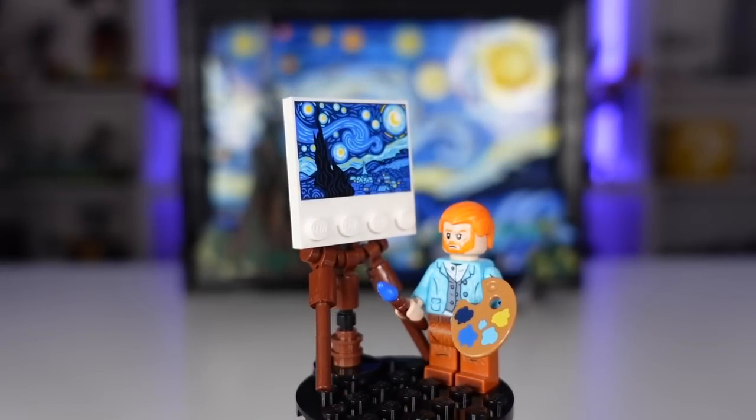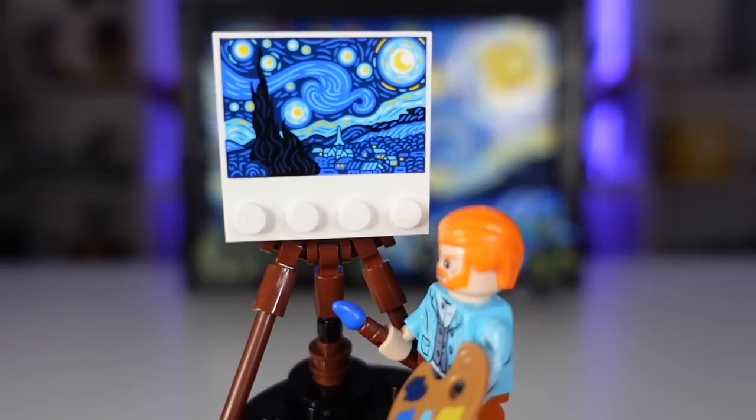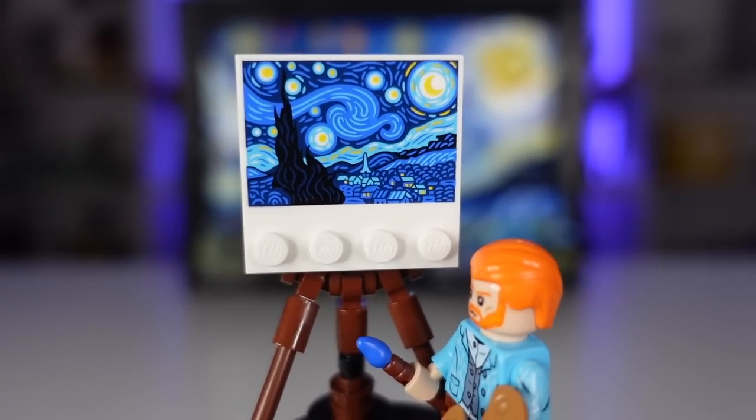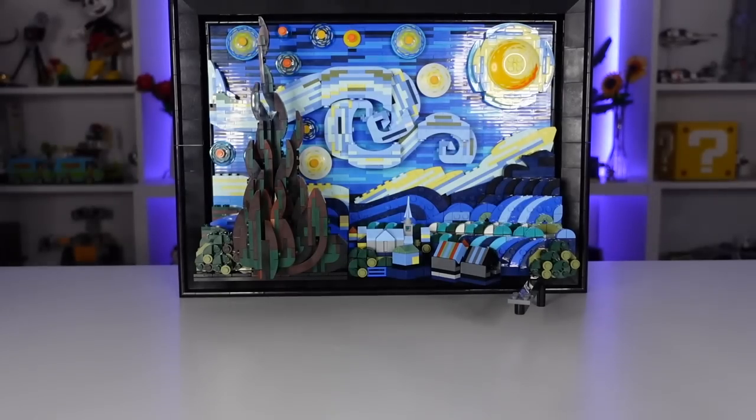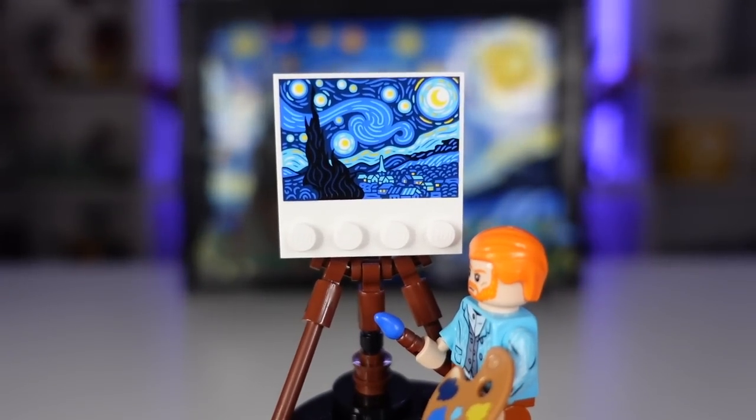Something really nice here is this brand new exclusive printed piece — this is, of course, Starry Night just printed on a LEGO piece. It looks so good, and it's really nice to have this to compare with the finished product. Both are fantastic, but it is just a really nice touch.